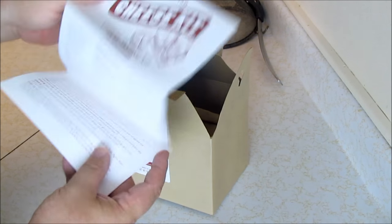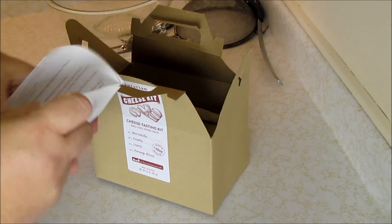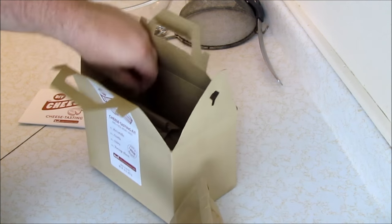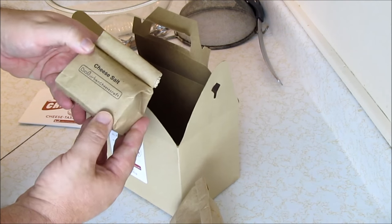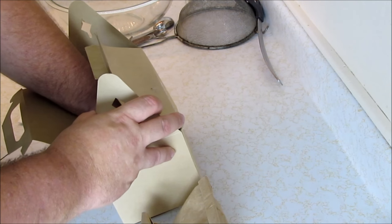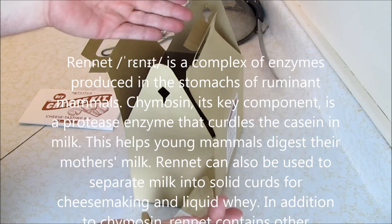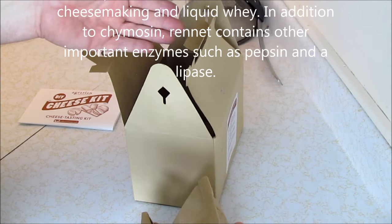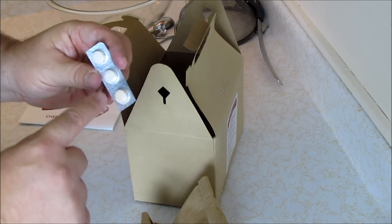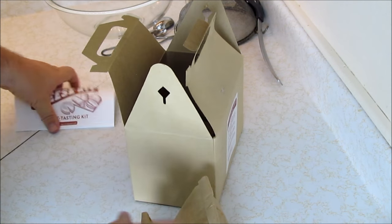What we are going to use today is the recipe that came with the kit — this is the Williams-Sonoma recipe for fresh mozzarella. Also in the kit is citric acid, vitamin C, and cheese salt, which is supposed to dissolve in the cheese curd more easily. And finally there are the rennet tablets, which are scored — we're only going to use a quarter of a tablet. Rennet is an enzyme that makes the milk coagulate.